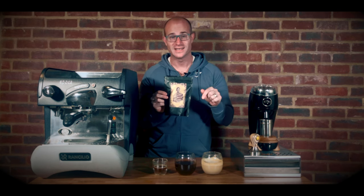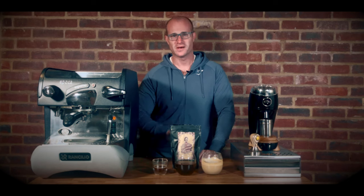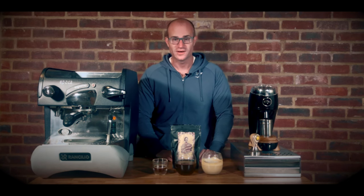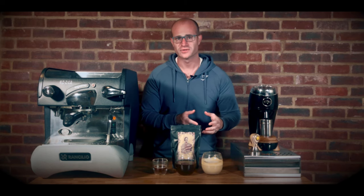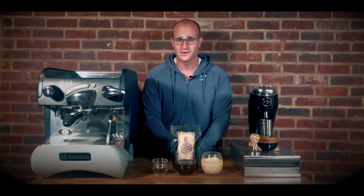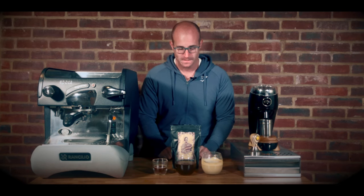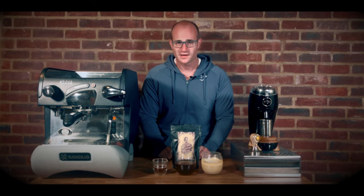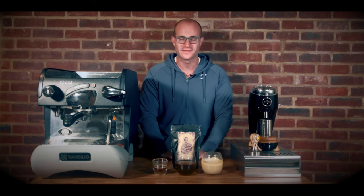Grab yourself a bag from the link in the description below. Heart and Graf Coffee, you've surpassed yourselves. I really hope you guys get to enjoy these coffees, and I hope it helps seeing it from the point of view of three different types of drink, all using the recipes from the roaster themselves to get the truly best, perfect coffee from that bean. I'm going to finish off these coffees in my own time. I hope you enjoy the rest of your day and enjoy these videos on coffeewithgpa.com. Look forward to seeing you again very soon.